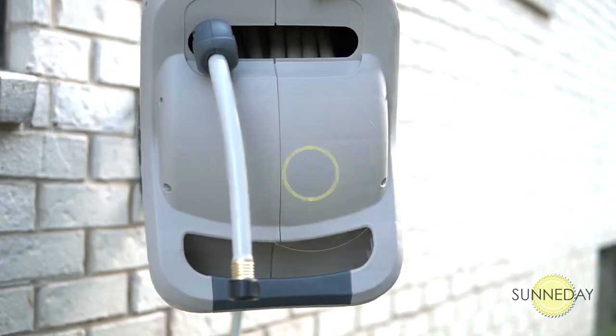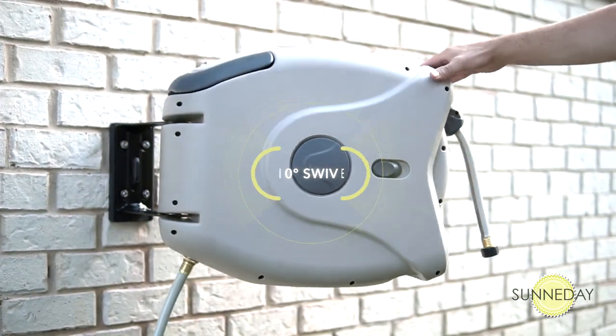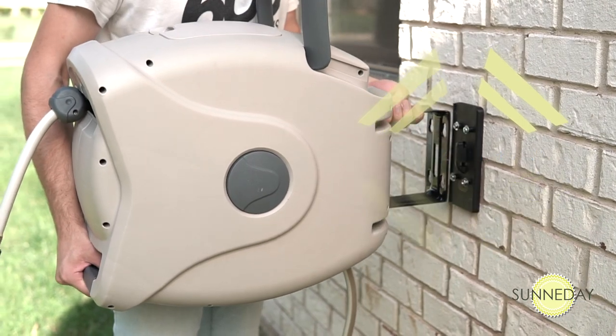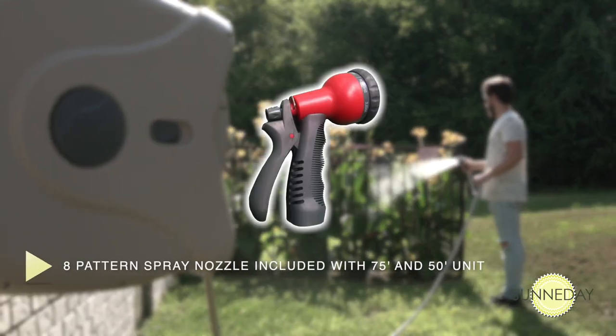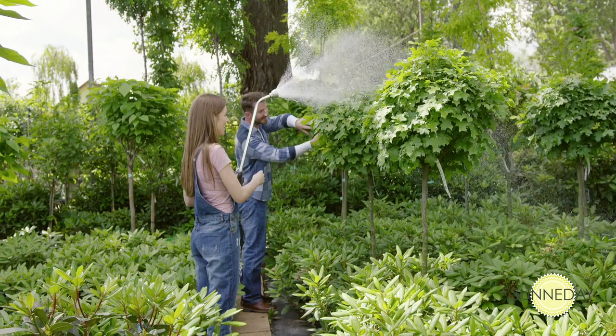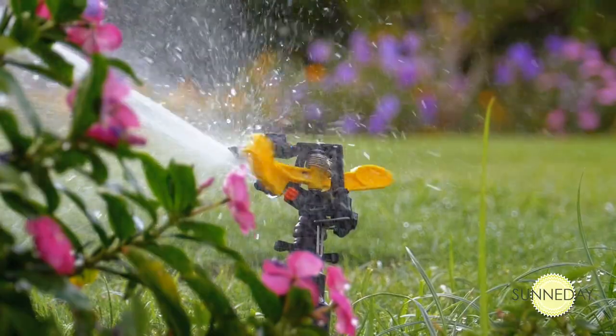Our convenient mounting system allows the entire unit to swivel up to 180 degrees and features a quick release that allows you to just lift the handle to remove it for storage. A multi-purpose, eight-pattern spray nozzle is also included with the 75 and 50-foot units. The included hose will fit any standard spray nozzle or sprinkler.